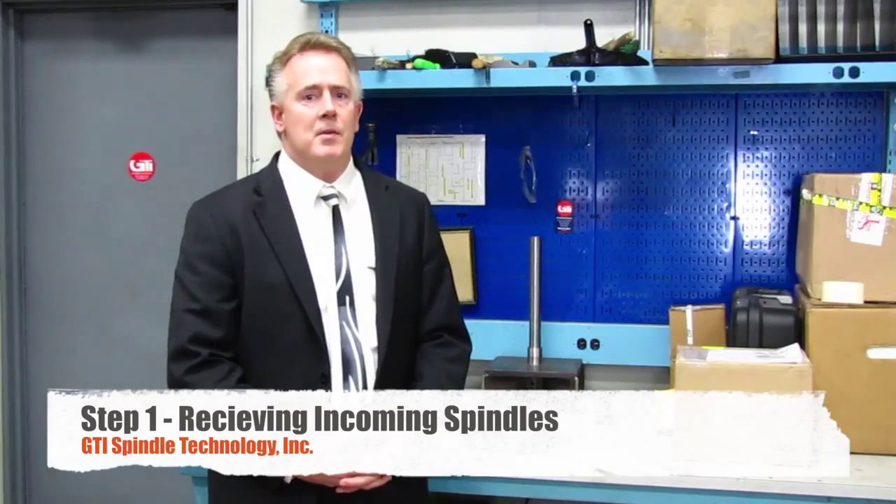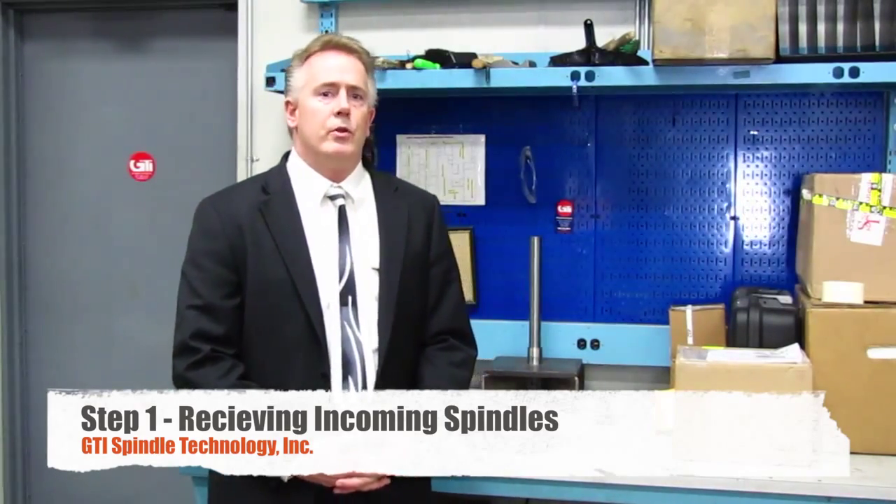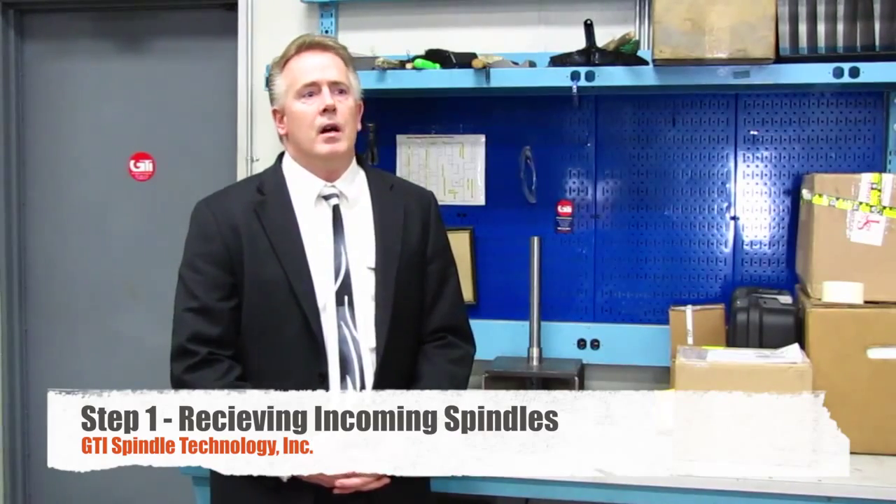Hello and welcome. My name is Tom Honig. We are at GTI Spindle Technology today to show you a short video of a nine-step tour of our spindle rebuild facility. As you may have seen at the beginning of the video, we had a fork truck coming into our shipping bay, and that's where we are now — in shipping and receiving.